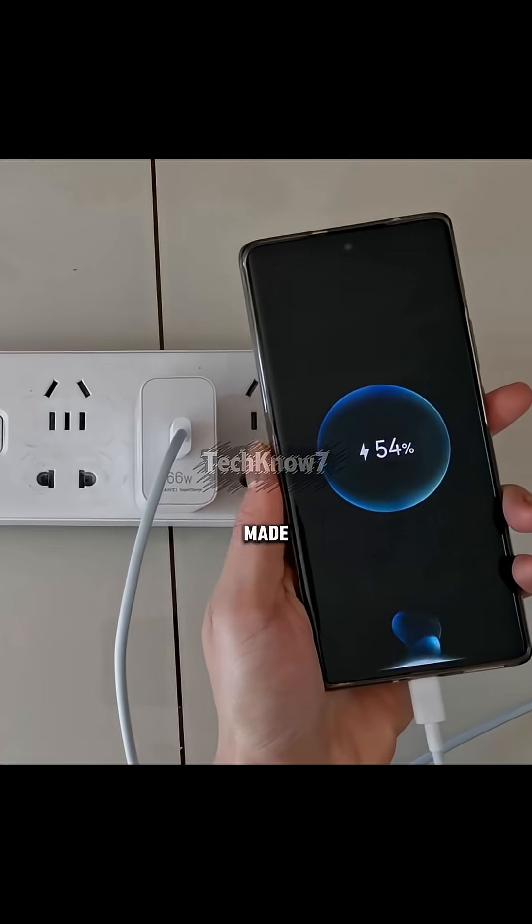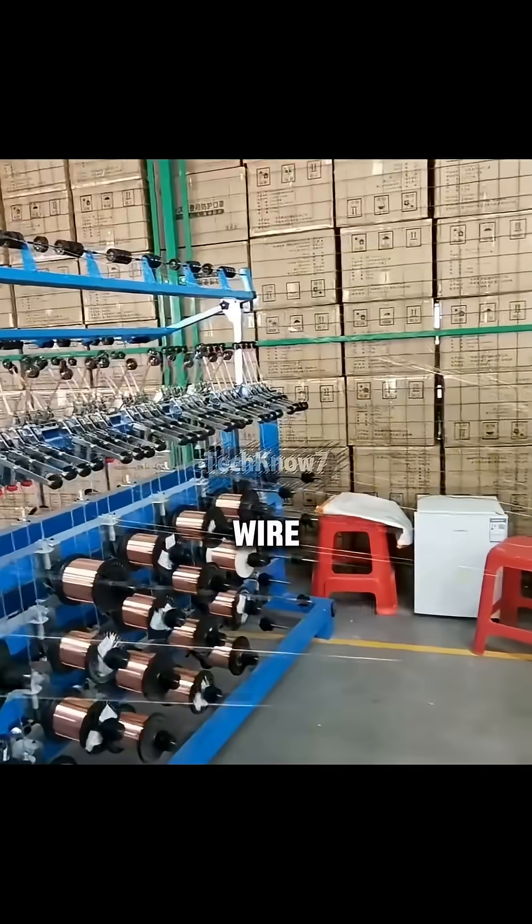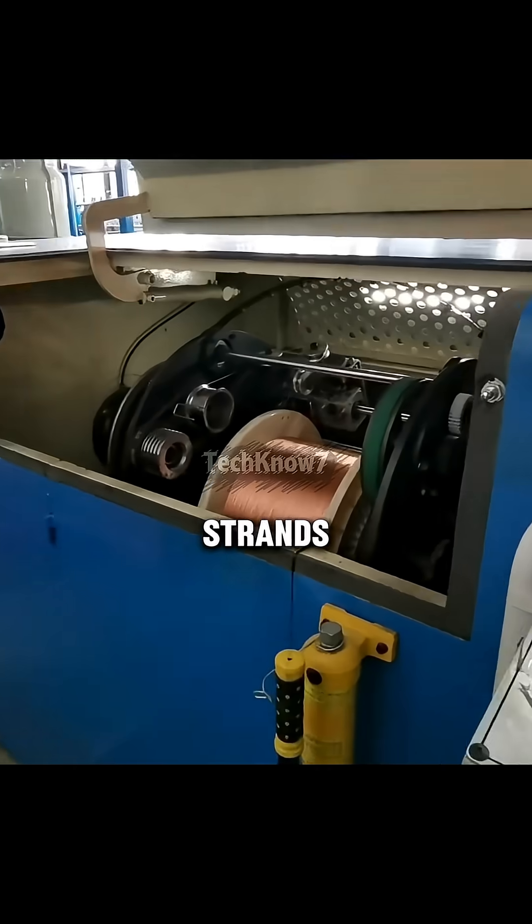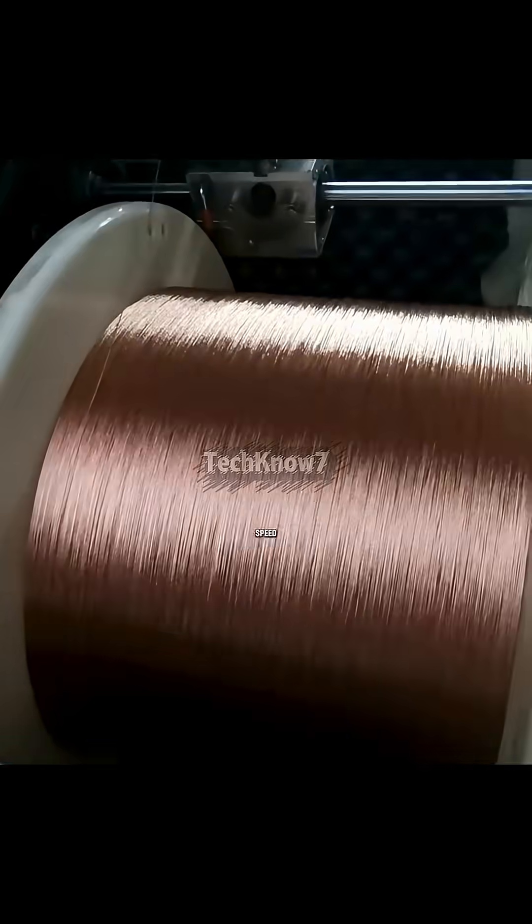Have you ever wondered how USB cables are made? It all starts with copper wire. Each cable contains around 50 tiny copper strands, thin, flexible, and built for speed.